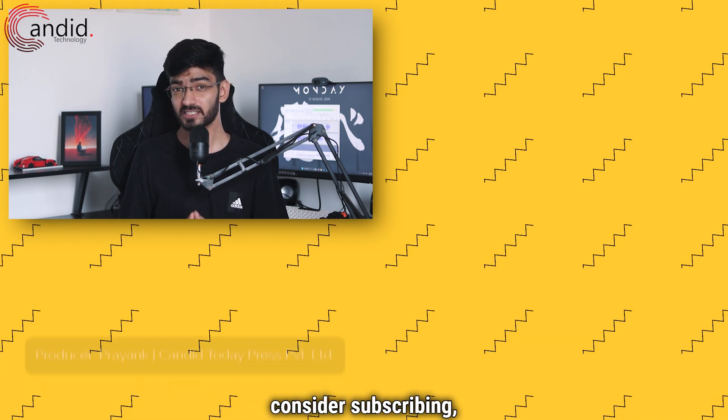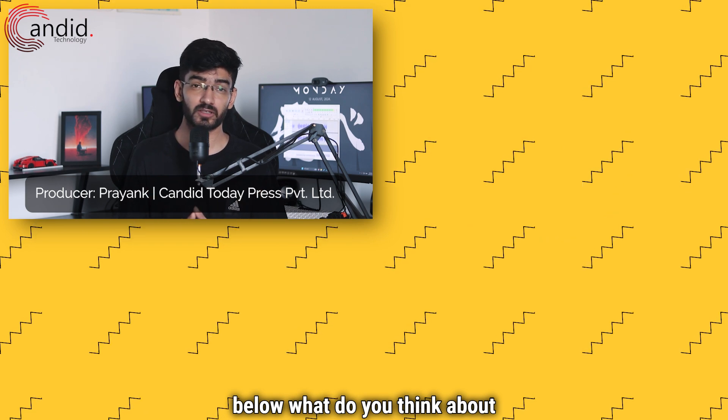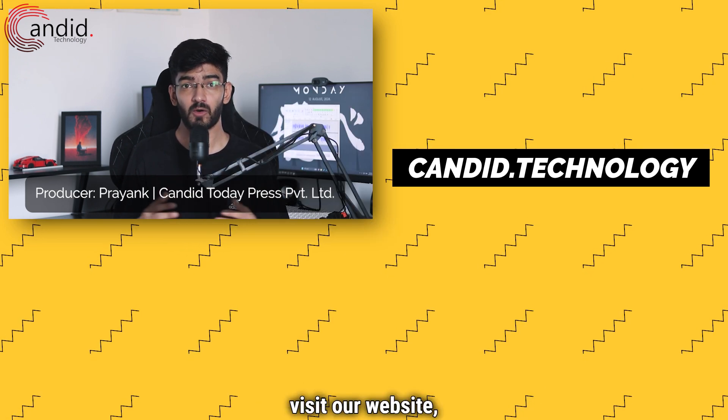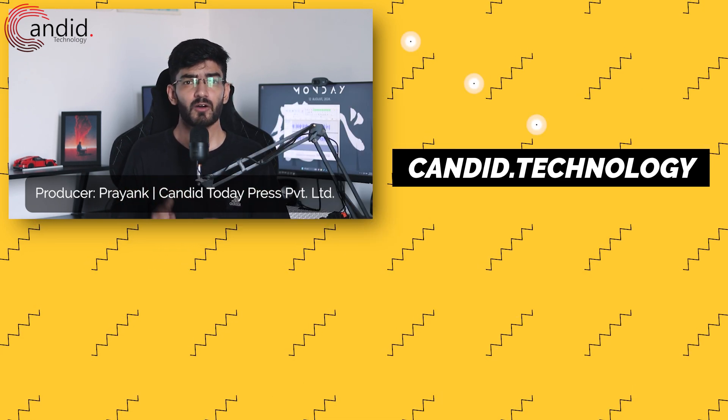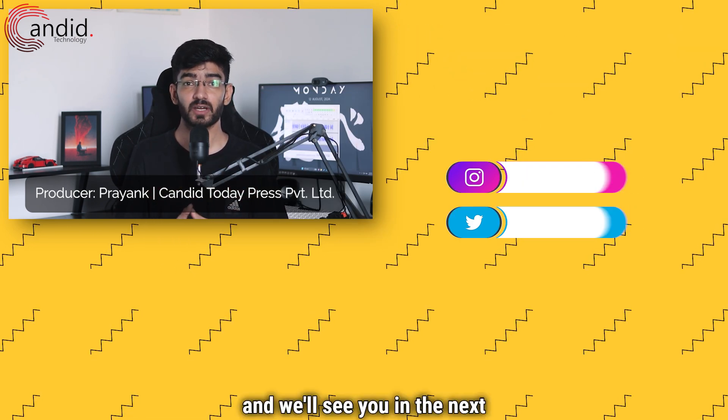If you liked this video, consider subscribing, give us a thumbs up, press the bell icon, and tell us in the comments what you think about Elgato's new Stream Deck. If you'd like to know more about tech, visit our website at candid.technology, follow us on social media, and we'll see you in the next video.